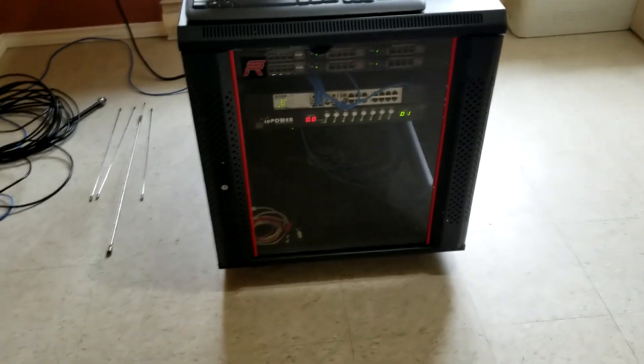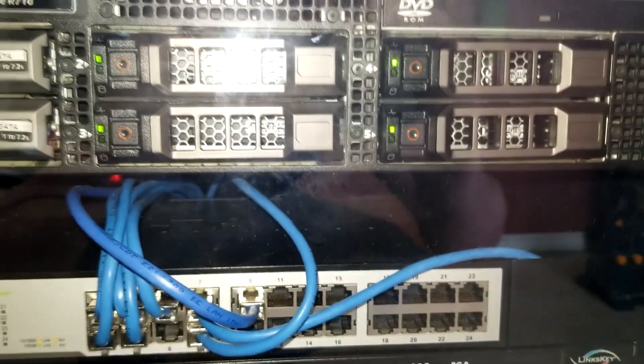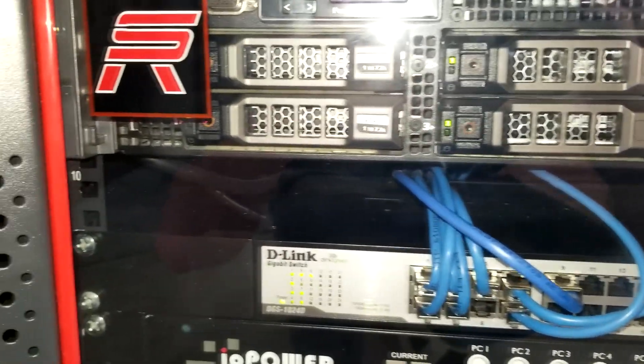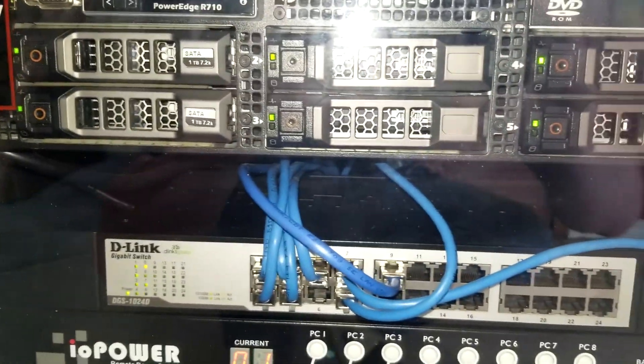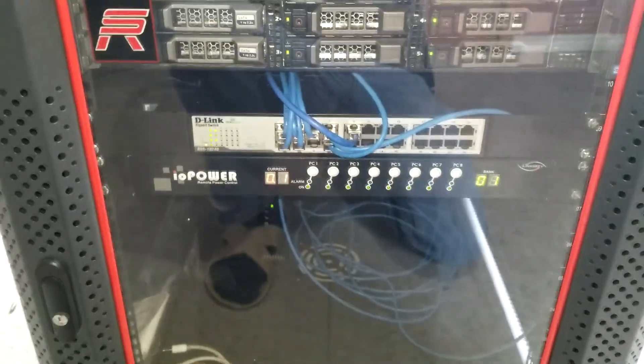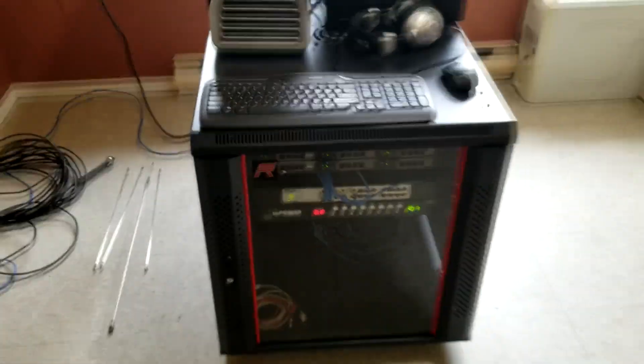Down here in this cabinet is the network lab. I have an old Dell R710 — it's about 10 years old — with VMware running on it. I have a bunch of virtual machines on it, and it will host the online stream for the radio station. So all of this is done in-house.